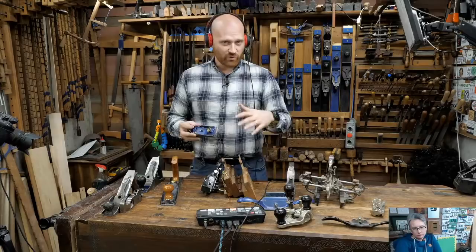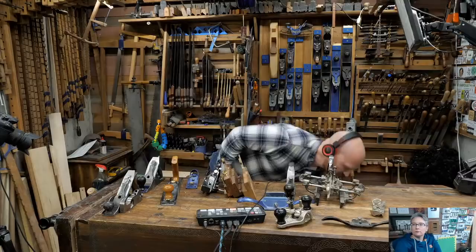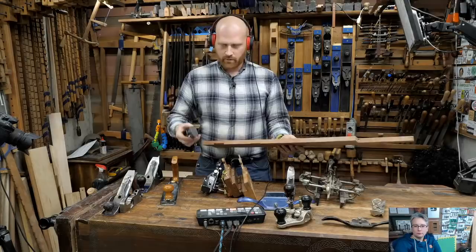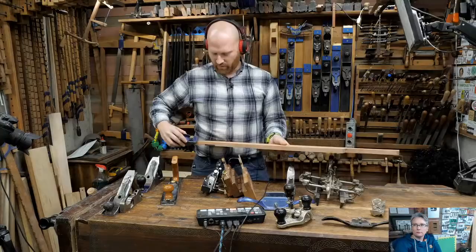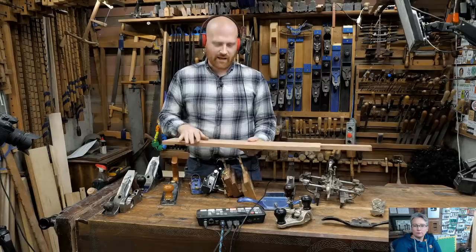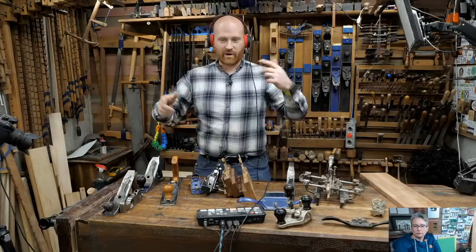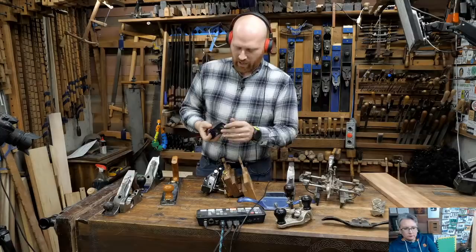Most people know the block plane, and if you generally do power tools this is probably the first plane you get. It's fantastic for doing little details - chamfers especially. If you've ever chamfered with a router, try a block plane: one pass knocks the corner off, two passes gives you a slight visible chamfer, three passes gives you a beautiful edge chamfer. You can count passes and get the exact same chamfer all the way around the board.